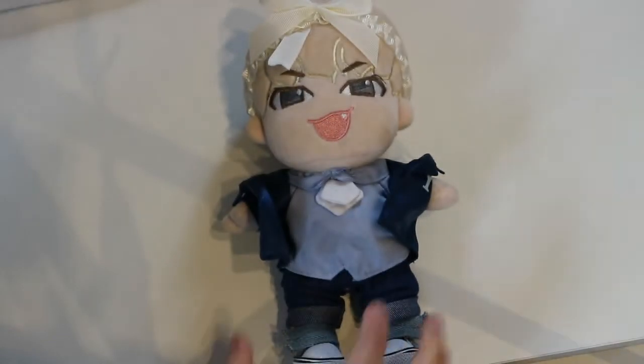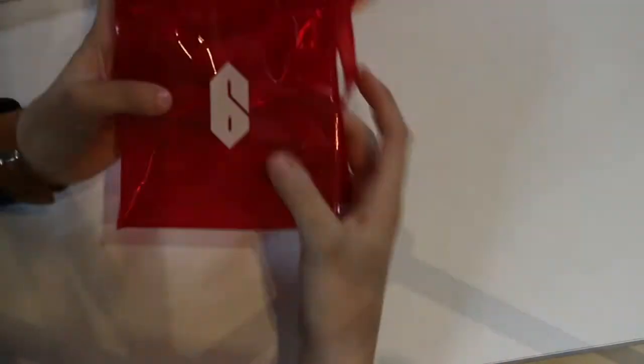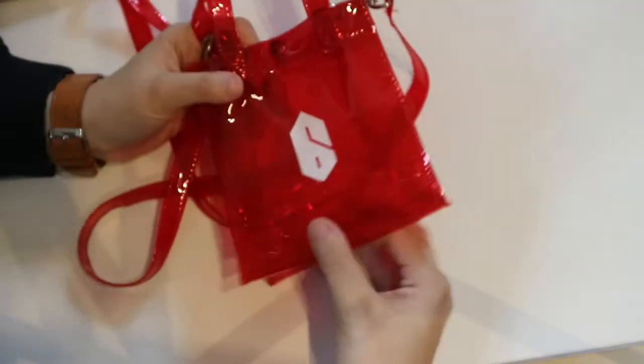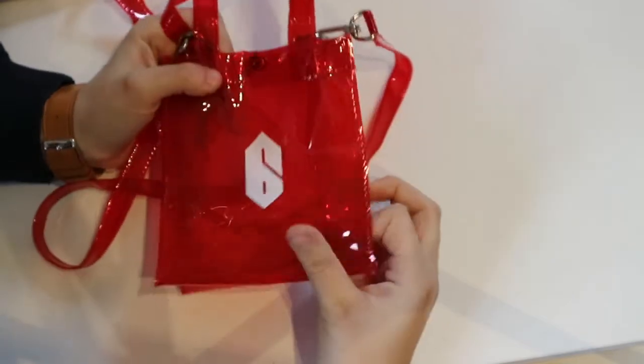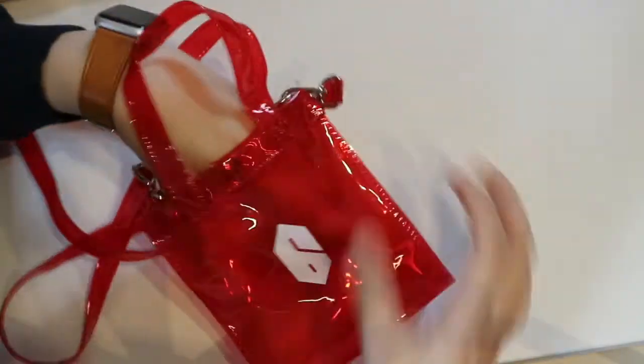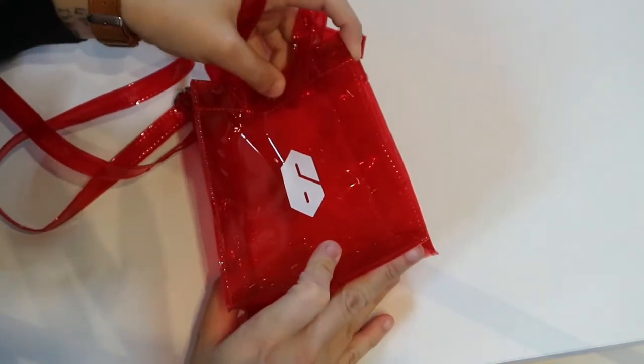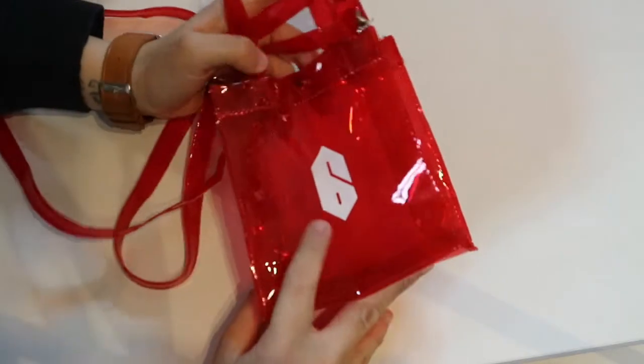Next up I have this fella. If you watch my videos, you know who this is — this is my Woojin doll from the winter pop-up store. Before I start with the small stuff, I'm going to show you this. This is from the AB6IX pop-up store — it's the mini PVC bag and this is Woojin's one. It's Woojin's signature red. It's really small, my phone barely fits in it, but I really like it when I go to the cinema or just need to carry my money, driver's license and car keys. So this is really practical.